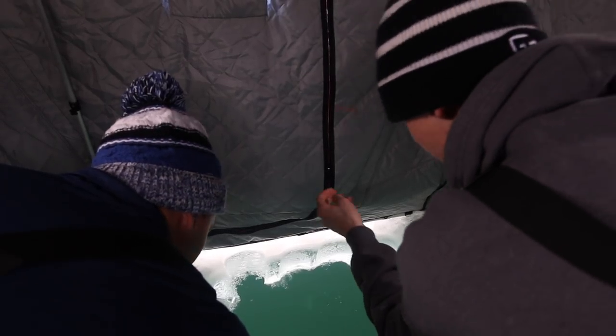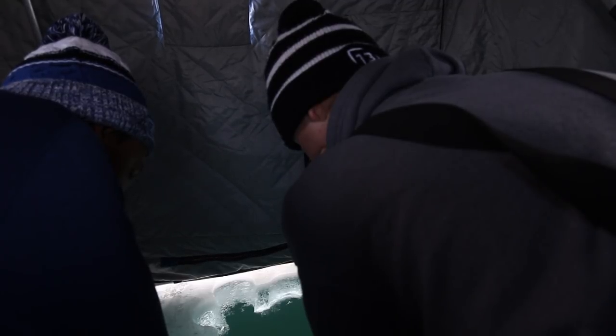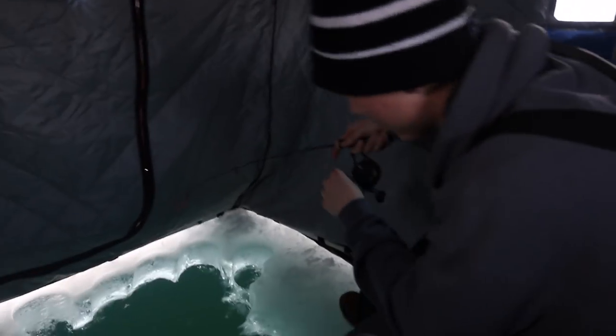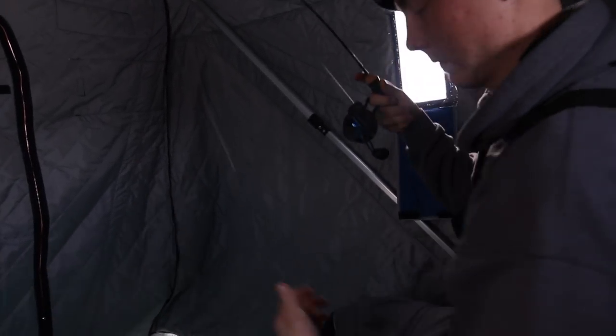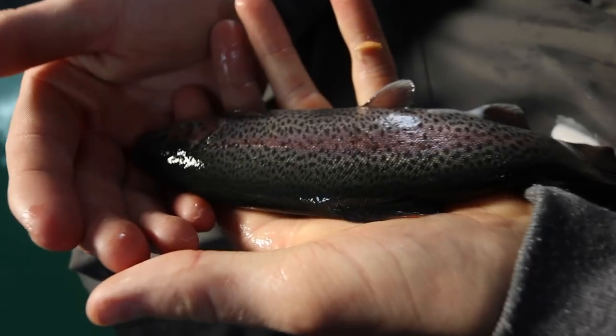That is so cool — we might hit Austin here. Go go go — boom! Got him! Look at that. Oh, that was so cool. Look how dark that one is — holy crap. Pretty fish, definitely. They're so slimy but so fun to target.